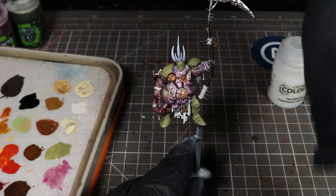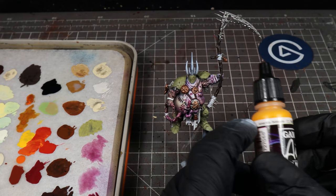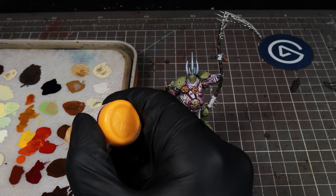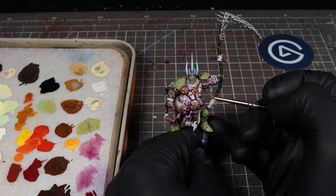We're just going to build up on that — you can go around, do any boils with that color, any recesses, really bring it out. Next, we're going to use Game Air Sun Yellow. I know this is an air paint, but we're going to use it with a brush because it's quite vibrant and goes on really nicely. We're going to pick out any little boils or areas where the skin's peeled away, like the sores. This just adds a bit of extra gross contrast to the mix.